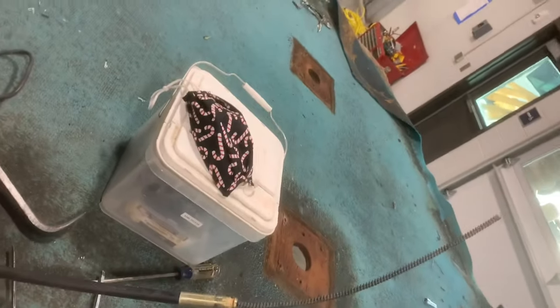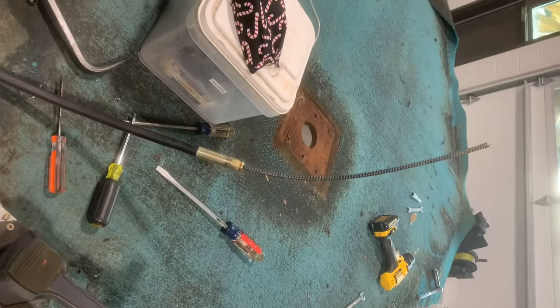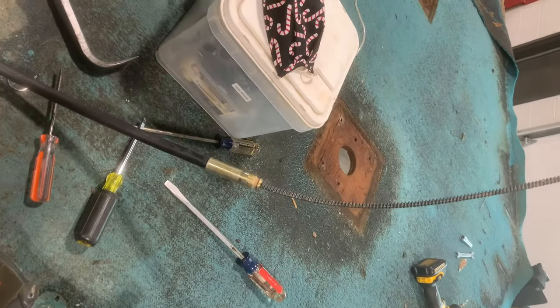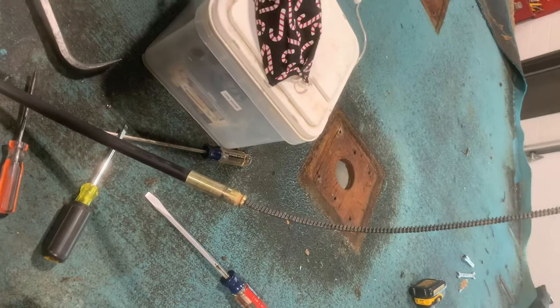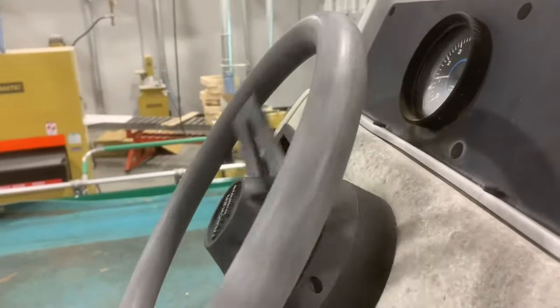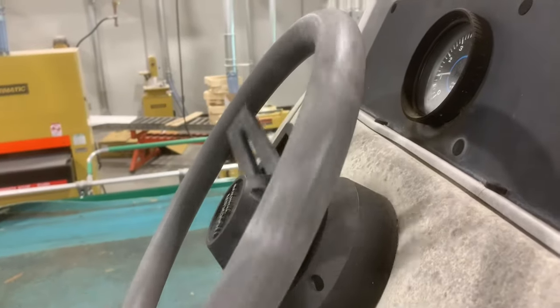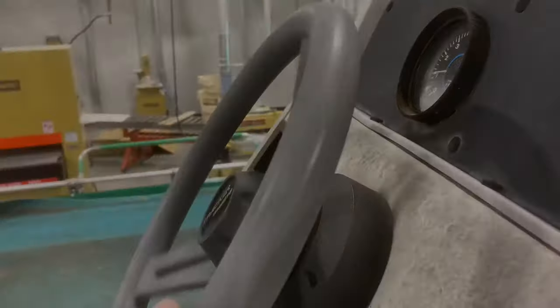It's a simple process to put back on — really not a big deal at all. You literally just put the cable in and start feeding it back in, then start turning the steering wheel counterclockwise. If I were threading it back in, I'd turn the steering wheel counterclockwise and it would start pulling the cable in. Keep pulling it until it actually snaps in.